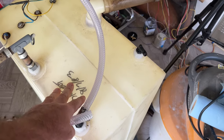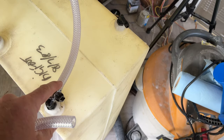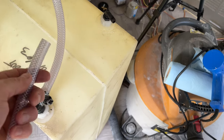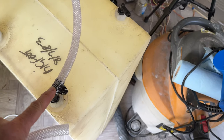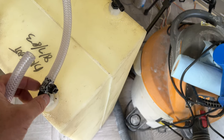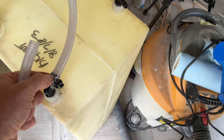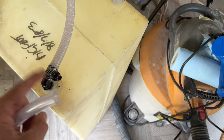Just before I stick the tank in, I'm replacing the lines with these braided lines. It's a little difficult to slide them on the barbed fittings. But if you take your heat gun and just lightly warm them up - just slightly - they'll slide on no problem. You'll also get a better seal because when you tighten up the clamp, it really forms it around the fitting.